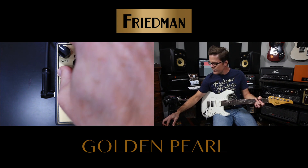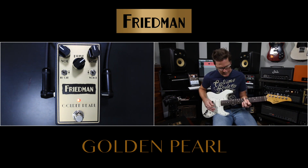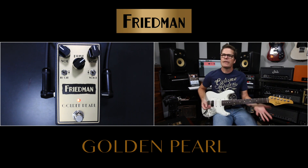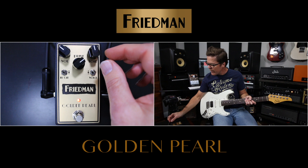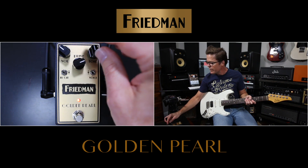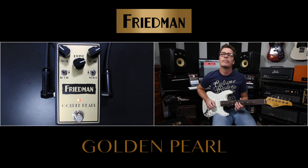If I put it in the up position, it's going to cut even more top end. That still sounds great but it's got a little bit less sizzle. What's awesome about that is, especially if you turn up the drive and then start cranking your tone control up a little bit, it's actually going to add some mids.